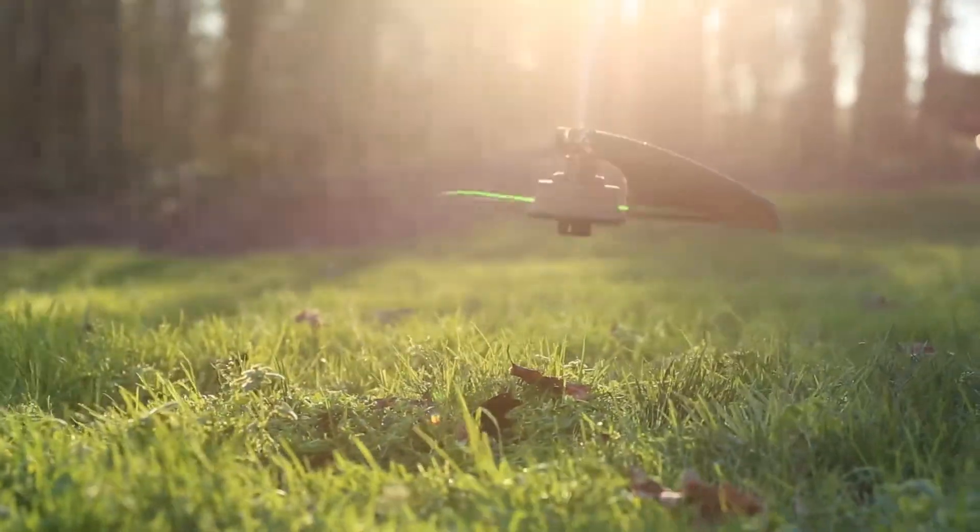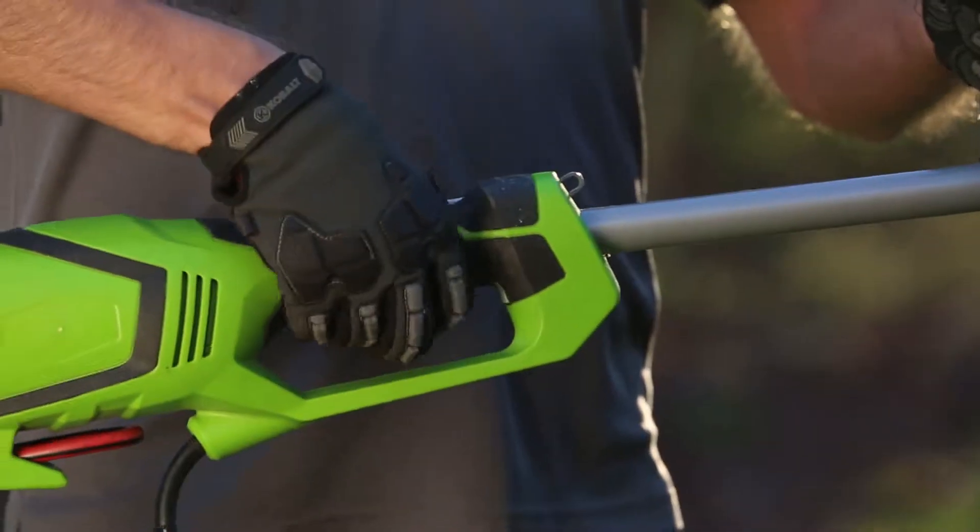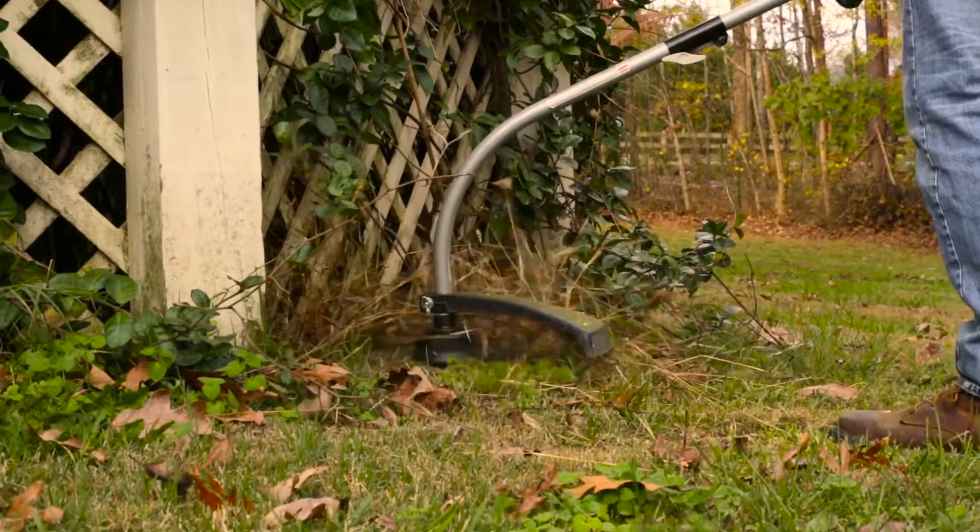The automatic line advancement quickly and conveniently replenishes worn line whenever you need it. With the press of a button, immediately begin trimming.